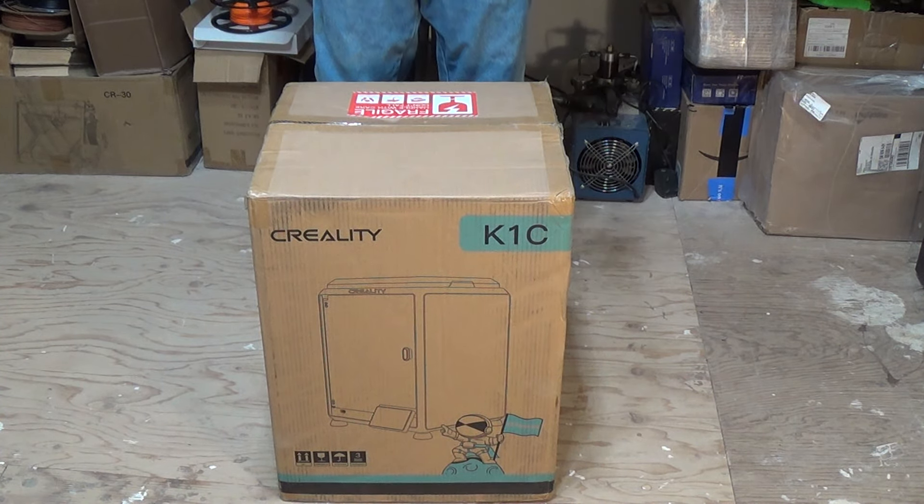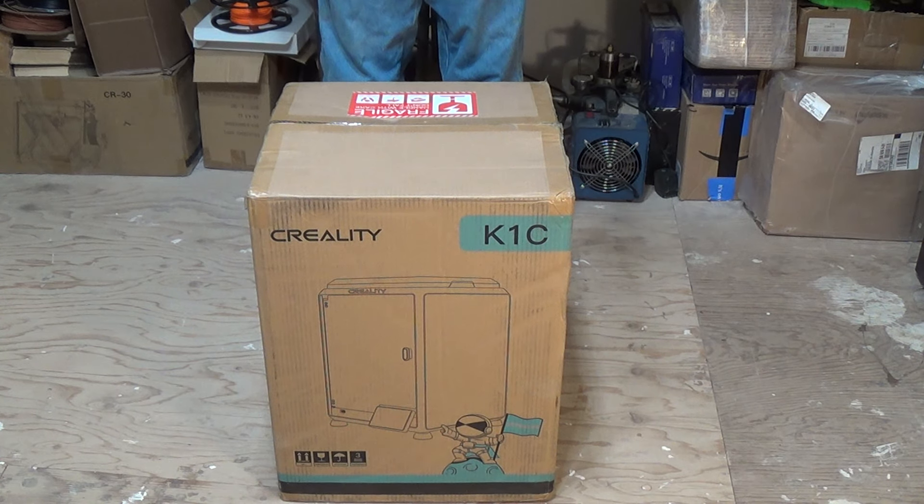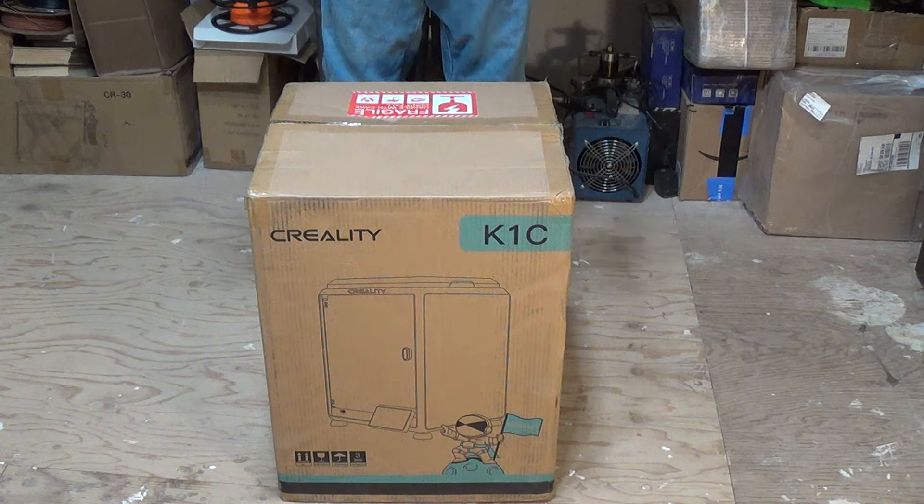To get started here today, Creality has provided me the all-new Creality K1C. I thought I'd go ahead and do an unboxing and setup video. We'll do a print on the machine, and then afterwards I'll give you guys my final thoughts on the print quality, how fast it prints, and the overall quality of the machine itself. Let's get going and start unboxing this Creality K1C.